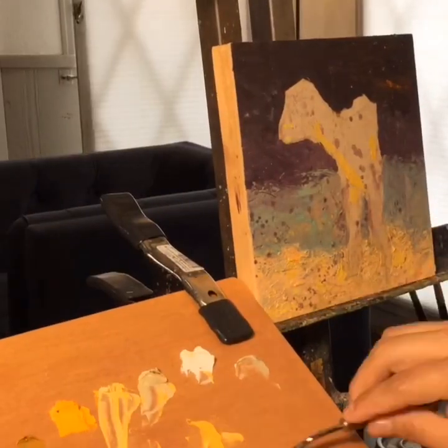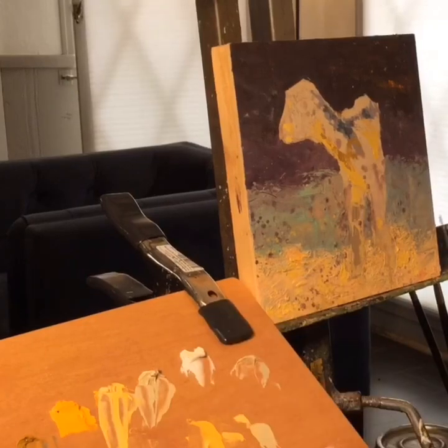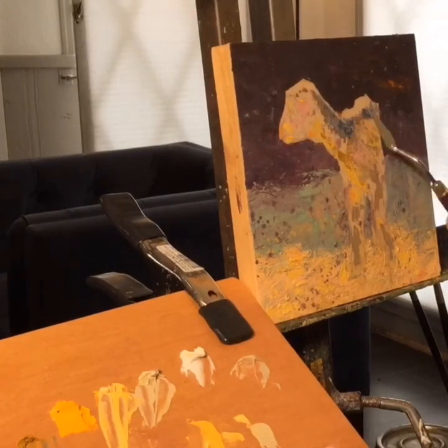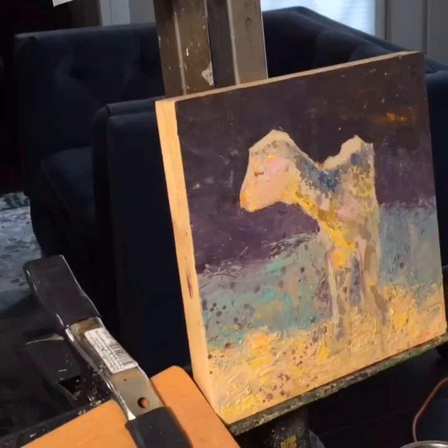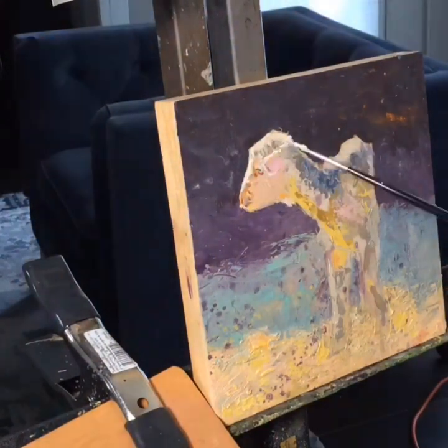Here I'm laying down the big basic color shapes with my palette knife, just trying to get the right shape in the right size in the right space. I also worked on the details of the eye just so I don't lose them.